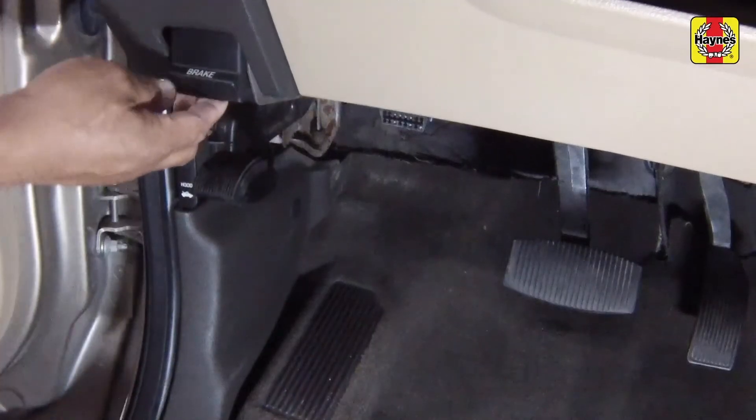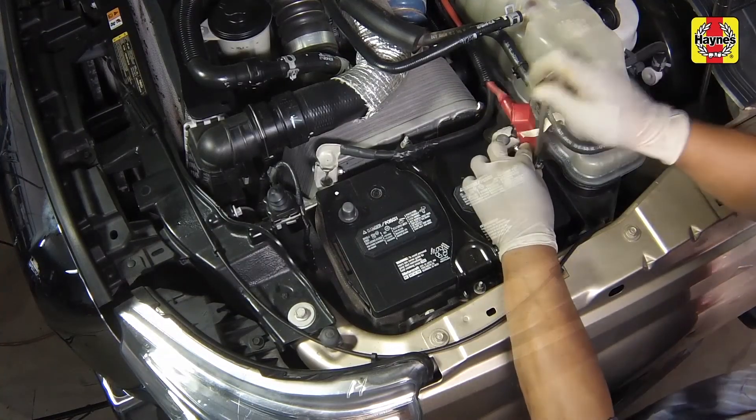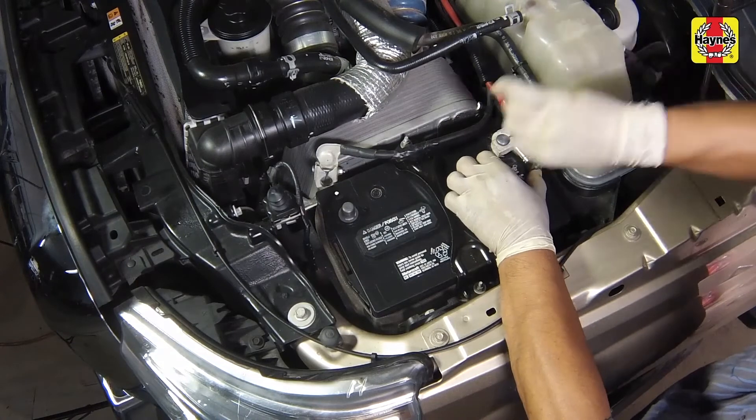Release the handbrake. Connect the cables to the negative battery terminals on both batteries and tighten the cable nuts securely.